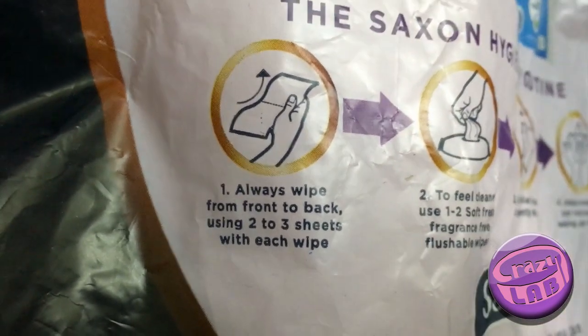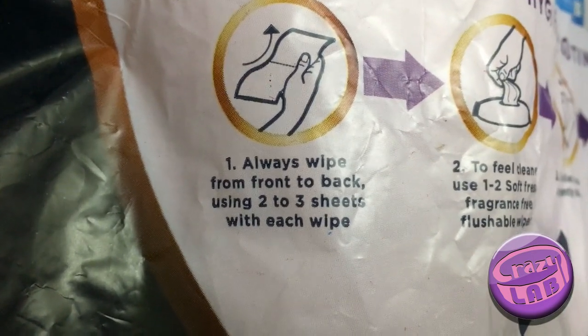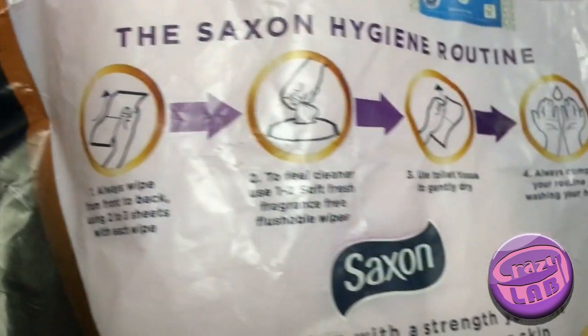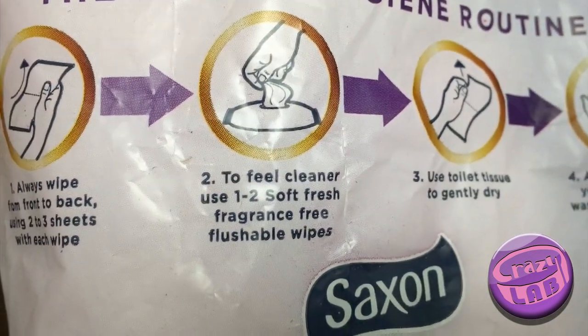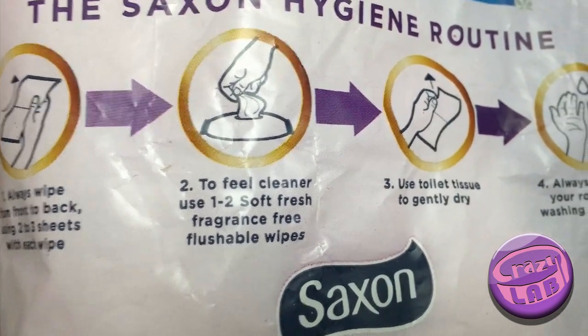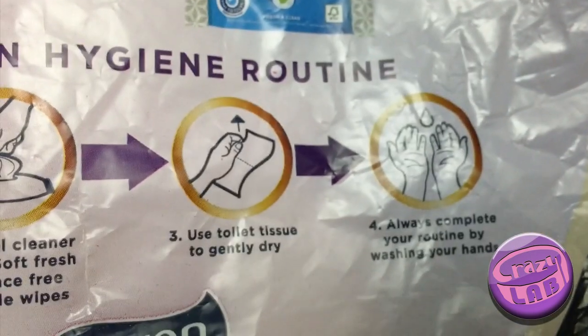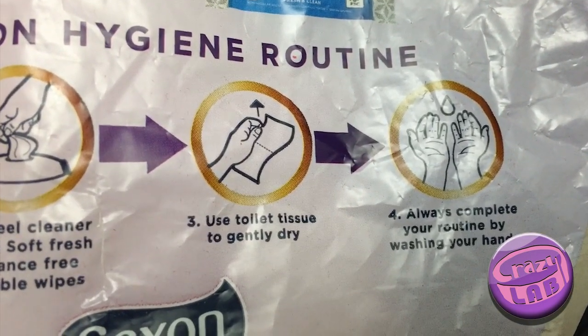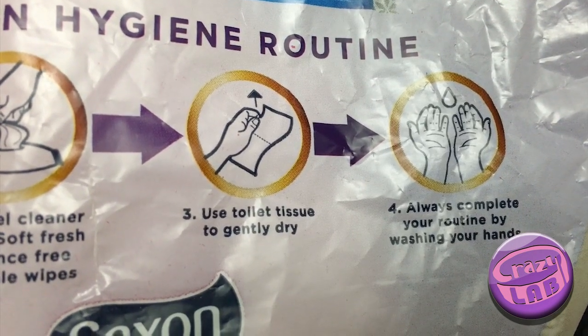Always wipe from front to back using two or three sheets with each wipe, and to feel cleaner use one or two soft, fresh, fragrance-free flushable wipes.